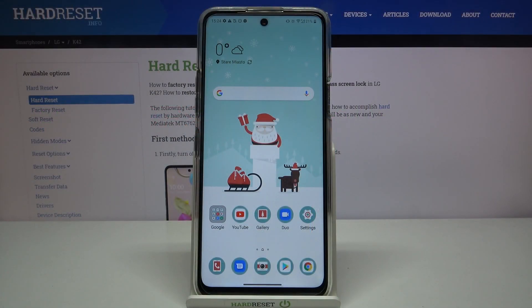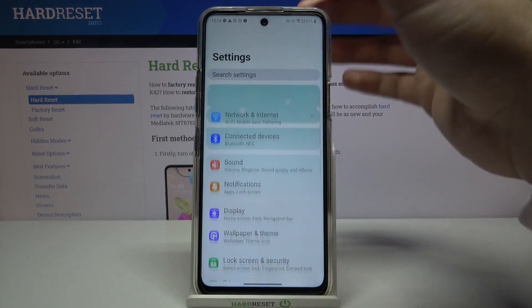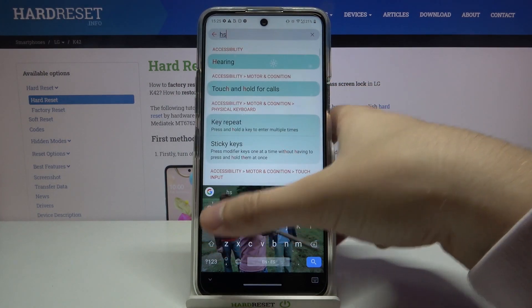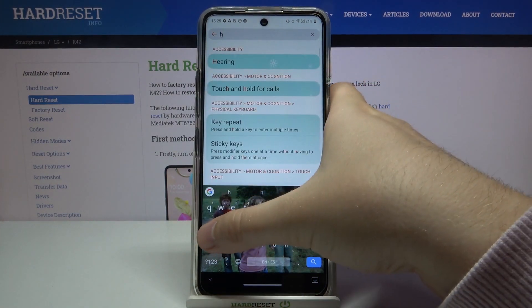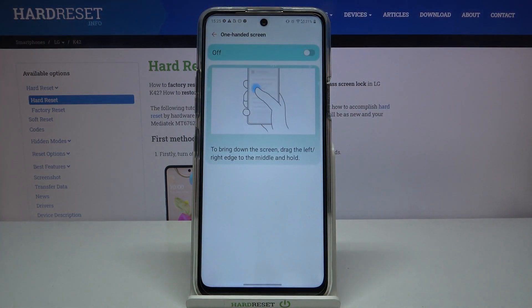Welcome. If you want to enter one-handed mode in your LG K42, let's go to Settings, tap on the search bar and type 'hand', then go right here for one-handed screen.